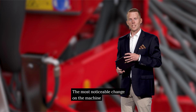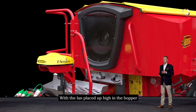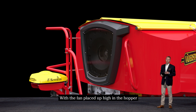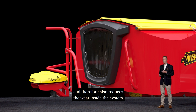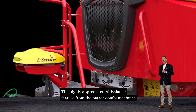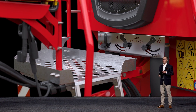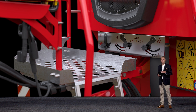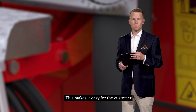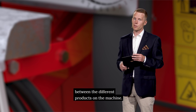The most noticeable change on the machine is probably the new design of the hopper with the integrated fan. With the fan placed up high in the hopper, it reduces the amount of dust being pushed through the system and therefore also reduces the wear inside the system. The highly appreciated air balance feature from the bigger combi machines has now also been introduced on the Spirit 4 meter combi. This makes it easy for the customer to both access and adjust the air distribution between the different products on the machine.